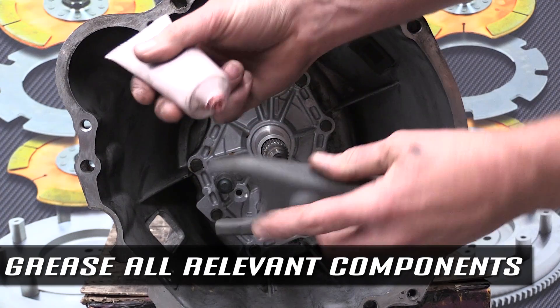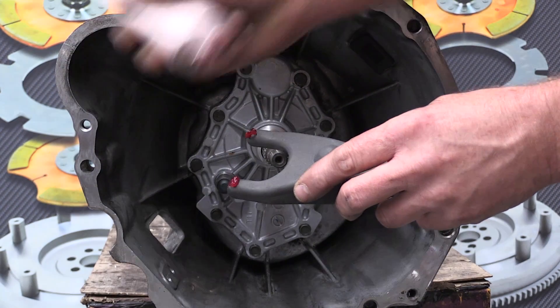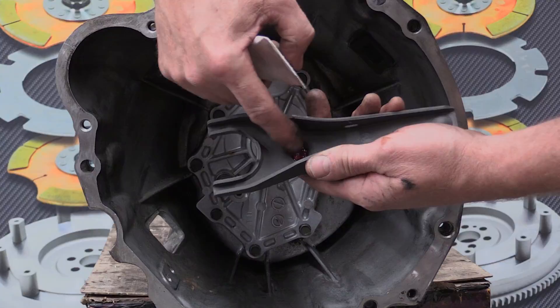Lubricate the pivot points on the new clutch fork and the new pivot ball. Also lubricate the nose cone before installing the new bearing carrier, clutch fork and clutch fork boot.